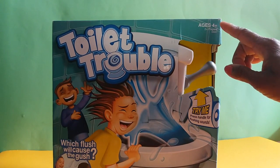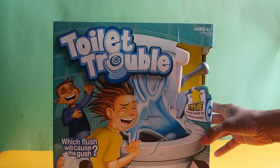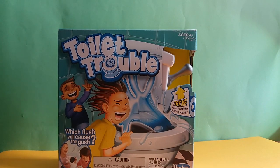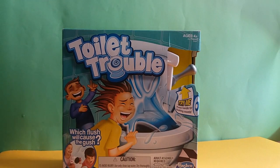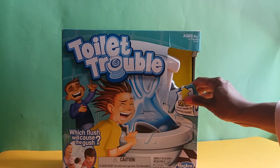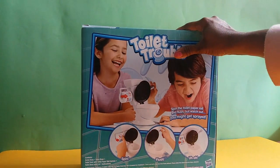It's for four years and above, and two or more players can play — so you can get your mommy, daddy, or bestie to join in. It needs two double-A batteries, a little adult assistance, and clean tap water. The box says 'try me — press handle for flushing sounds.' I think this is exactly what I think it is — yes, it's a potty!